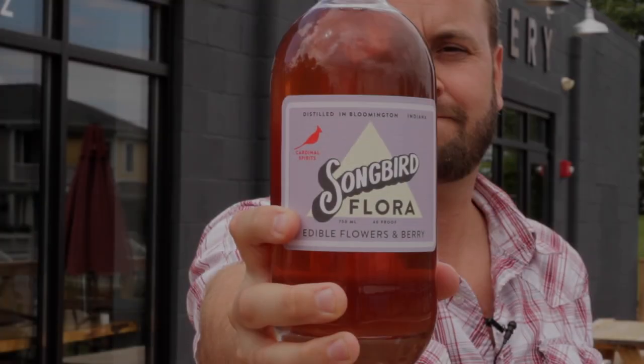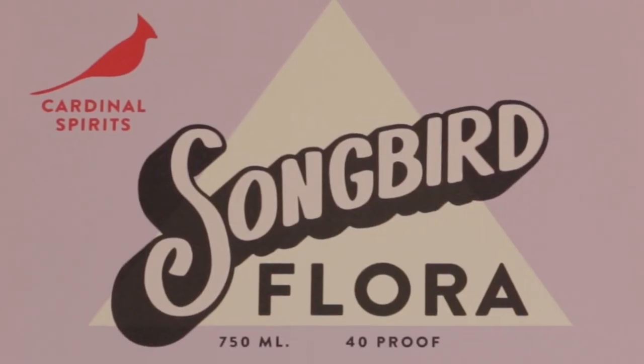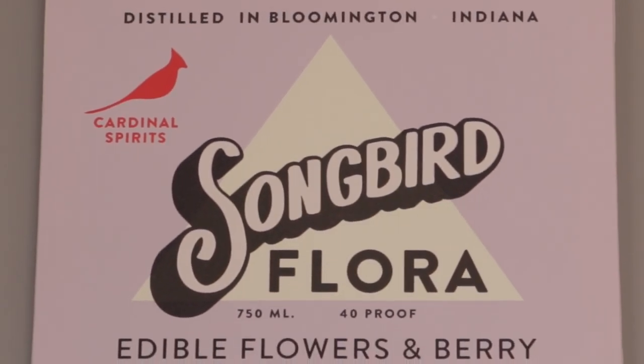This is Songbird Flora. It's a light botanical liqueur made with locally harvested elderflower, raspberry, and it has jasmine and hibiscus as well. So if you've ever wondered what butterflies taste when they're drinking nectar out of a flower, now you can try it.